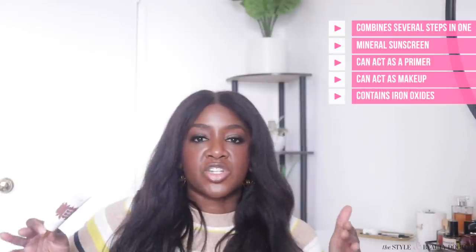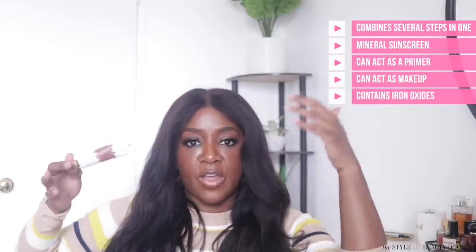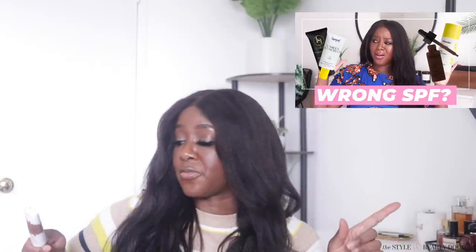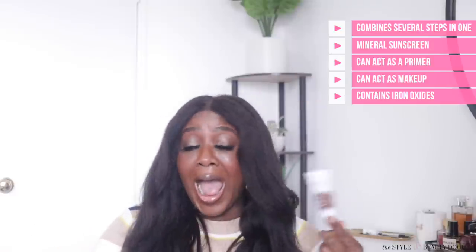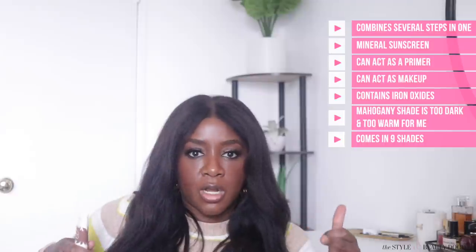I actually spoke to one of the dermatologists who was part of that study — you can watch that video for more information. I was expecting this to make me look like a ghost, not even because of the titanium dioxide, but because of whatever pigments Tarte seems to think people of color come in. But I can't be mad at this one. Now, this particular shade is too warm and too dark for me — I'm not even sure if they have a shade match for me — and it only comes in nine shades.